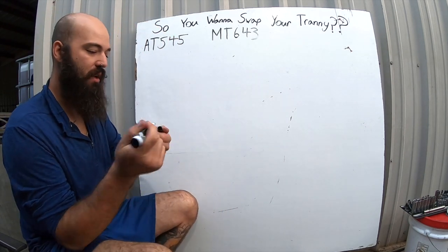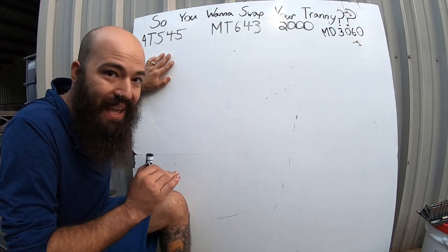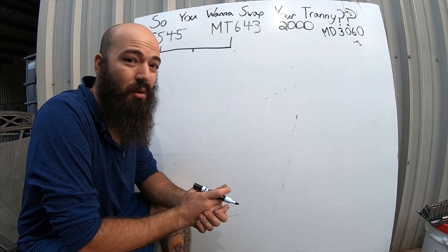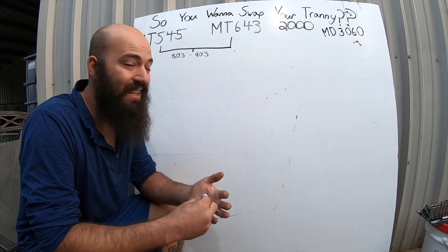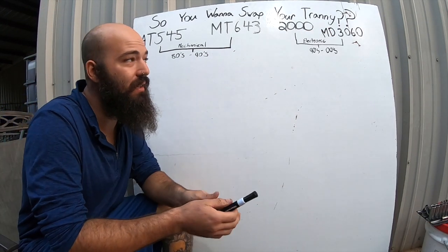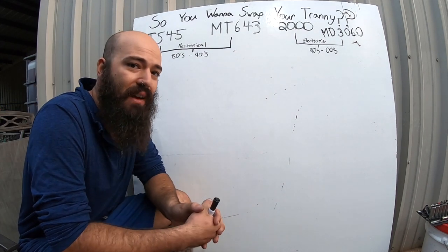The next transmission is the MT643. These are both Allisons, as well as the third one I'm about to put up. All four transmissions on the board right now are Allison series transmissions. These two series — the MT643 and the AT545 — are mechanical transmissions. The other two — the Allison 2000 and the MD3060 — are electronic. So the engine does not have to communicate with the mechanical transmissions.